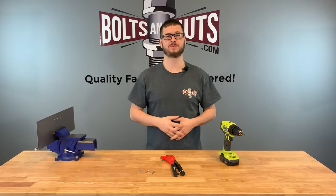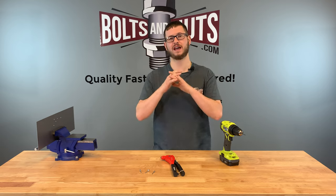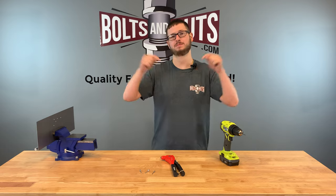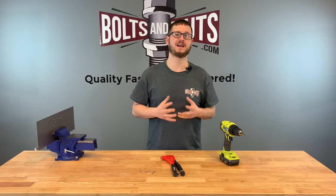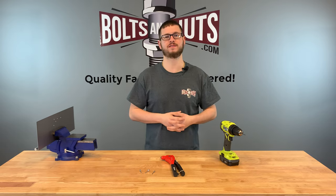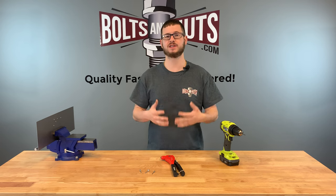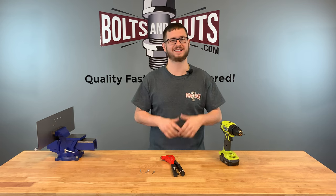I hope you found this short tutorial to be helpful and informative. If you have any questions at all, feel free to reach out to us directly or post them in the comments below. We at Boltsandnuts.com stock all different types of rivets, which can be found in our web store from the link below in the description. Please like and subscribe for more fastener content. Thank you for watching.